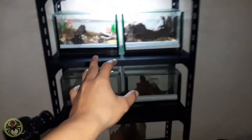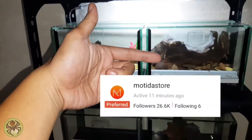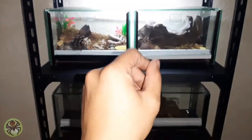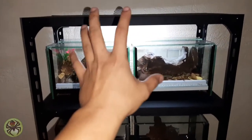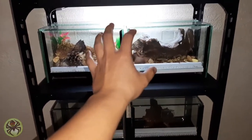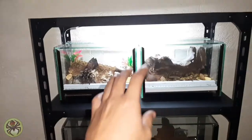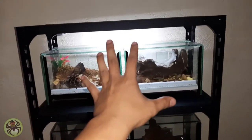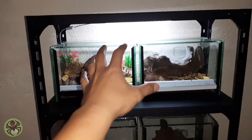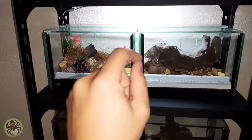Kung marami kayong collection, sasuggest ko itong tarantula rack na ito. Eto yung store nyo sa Shopee, bisita na lang kayo. Lagayin ko na rin yung link sa description. Pinakita ko lang sa inyo yung tarantula rack na perfect para sa ating collections or mga specimen. Sana nakakuha kayo ng idea. Keep on sharing the good vibes of tarantula keeping. Happy keeping guys, bye!